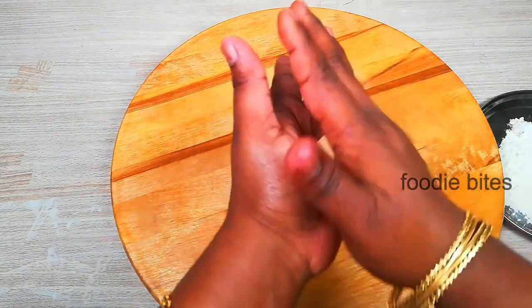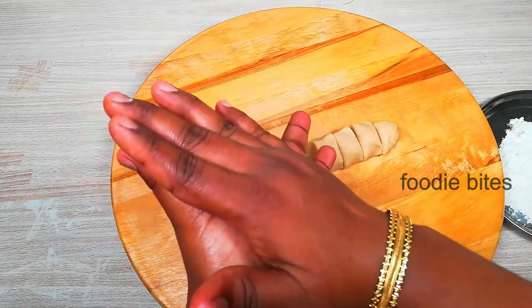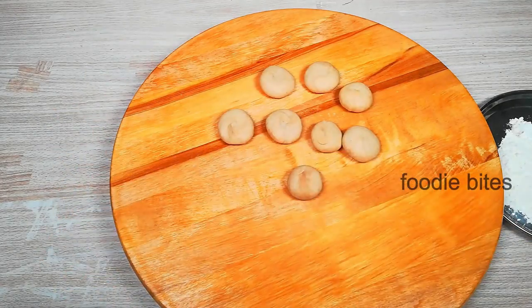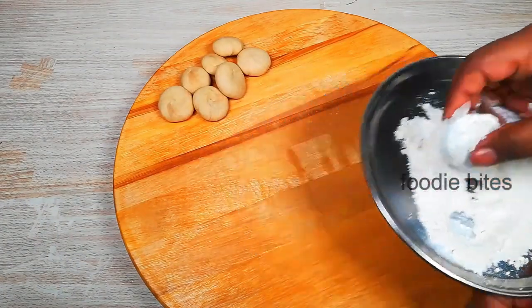Make the balls to the same size. Take the balls to the same size and turn the ball to the same shape.